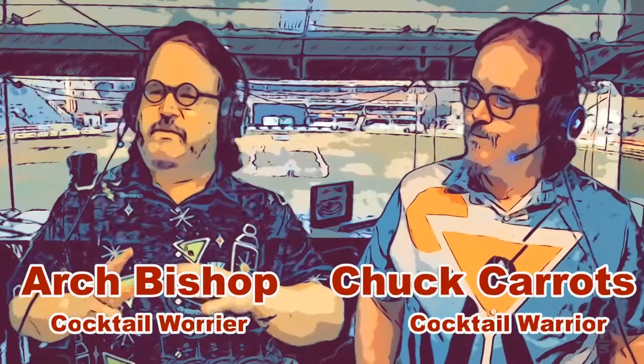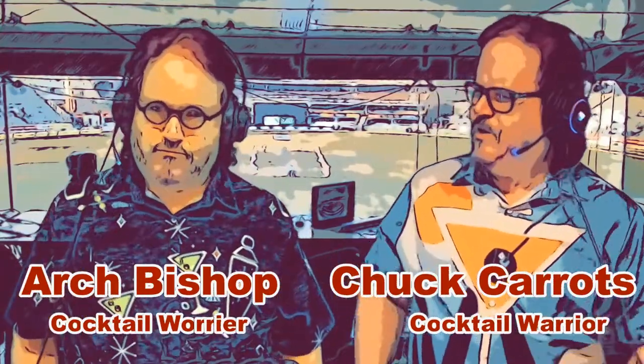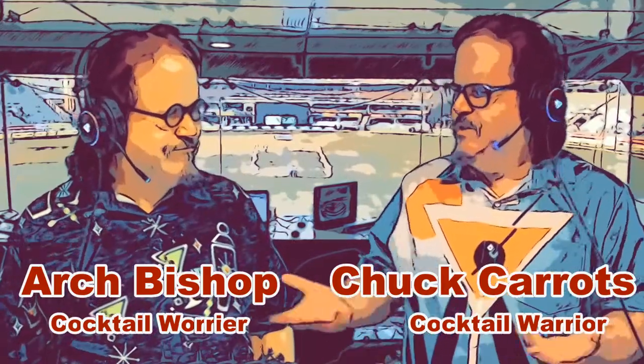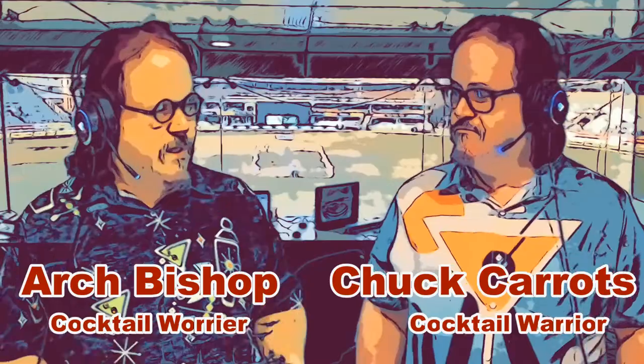G'day cocktail lovers and welcome to the Cocktail Dome, where we bring you play-by-play calls of great big cocktail action. And how are you today, Arch? Well, to be honest, a little bit worried, Chuck. What's got you so worried? Why were we asked to sign a liability waiver today? Well, I've been assured it's all strictly routine. A strictly routine thing that we've never been asked to do before? Well, all routines start somewhere, Arch. That is a disturbingly cavalier approach to life. Well, let's see if Mr. Hervey can set your mind at ease telling us what's happening today.